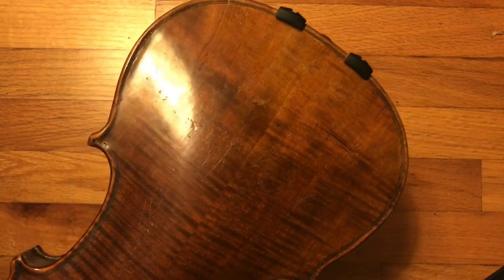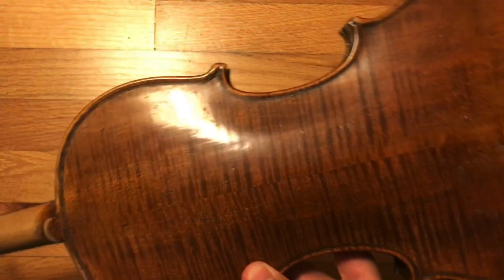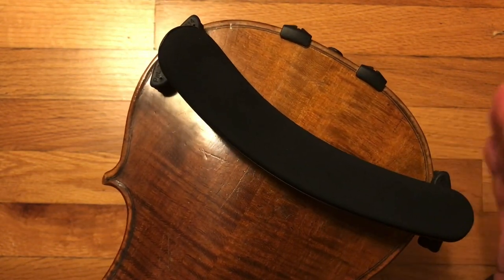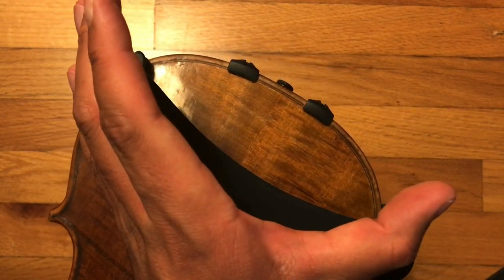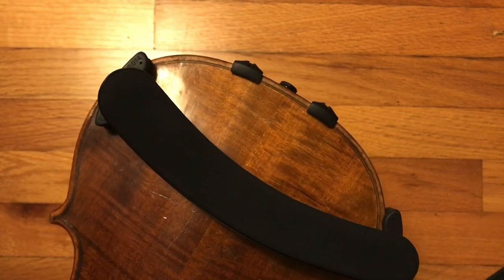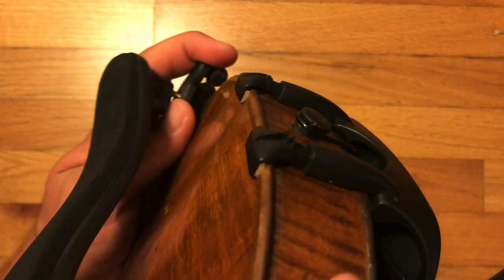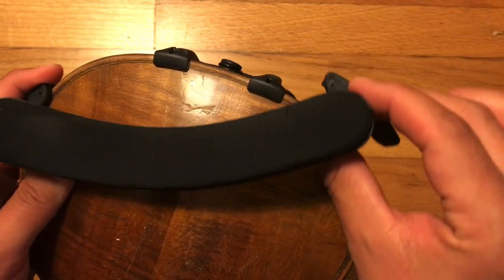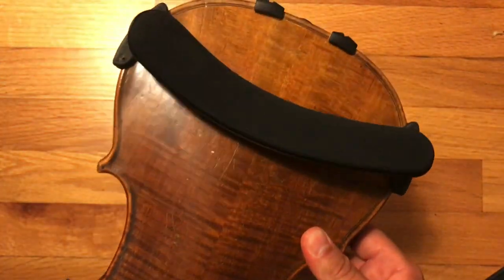So, shoulder rest — how to put one on. Take this guy and have it upside down; usually you would do this in your lap, sitting cross-legged with the violin upside down in your lap — that's the best way. Then take the shoulder rest and notice the curve of the shoulder rest — it's concave to the edge of the violin. Then use the feet to grip the sides of the violin, one foot at a time. Lock down one foot, and then squish it over to lock down that side. You can see how it just sort of slides on like that.